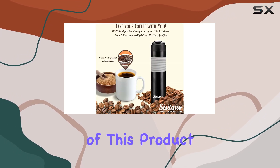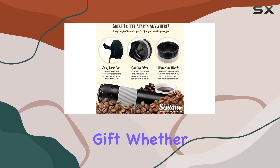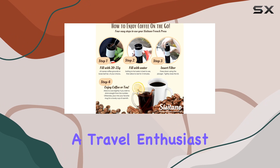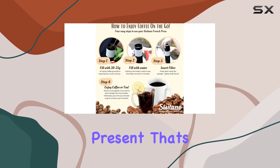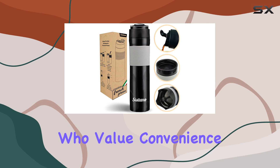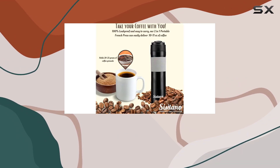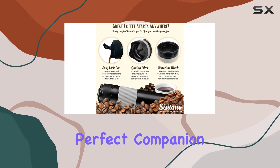Let's not overlook the importance of this product as a thoughtful gift. Whether for a coffee aficionado, a tea lover, or a travel enthusiast, it's a versatile and practical present that's bound to be appreciated. And for those who value convenience, the SnapLock cap ensures your beverage is 100% spill-proof, making it the perfect companion for any adventure.